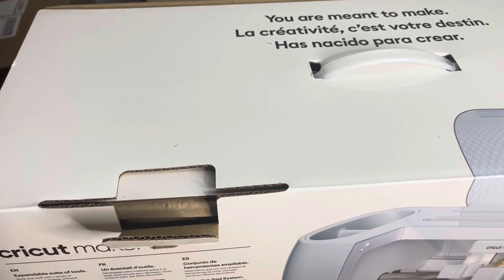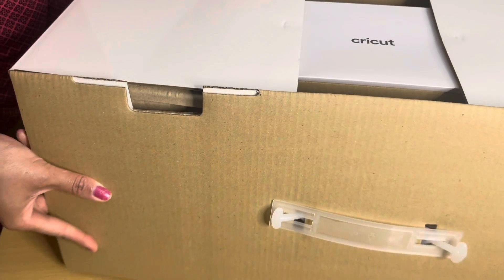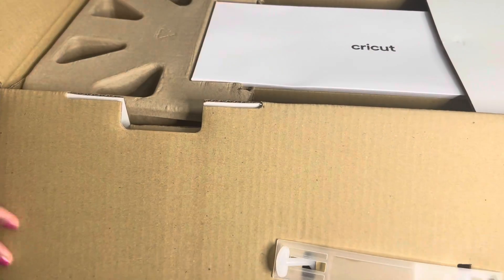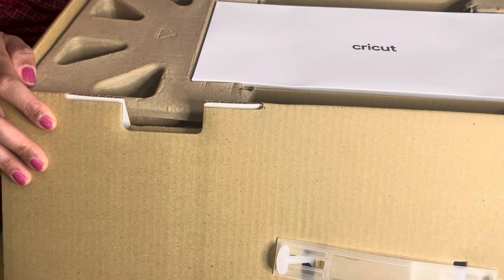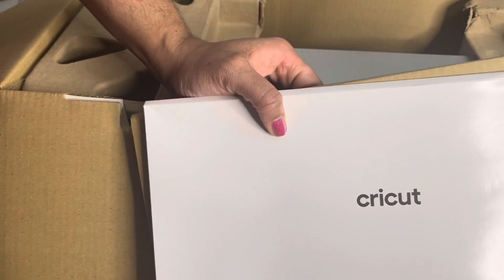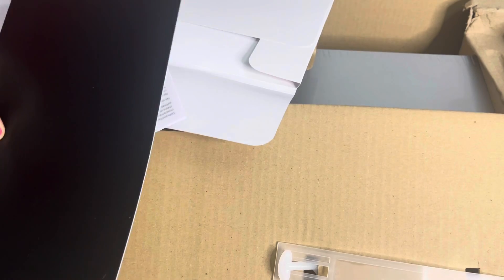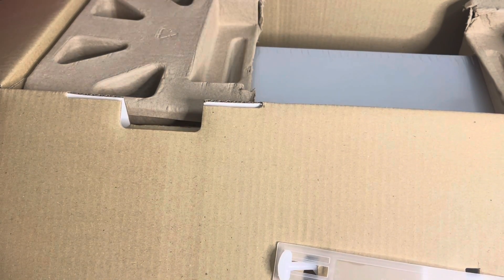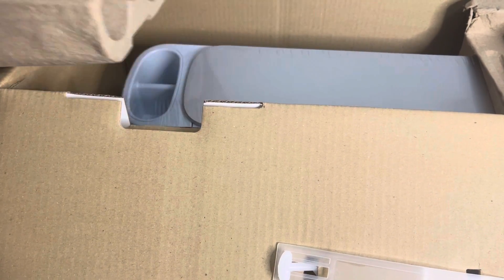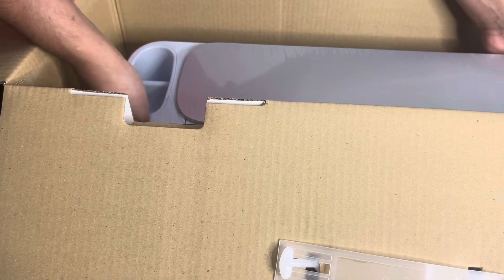Once you open up the box, there's a little package right there, and we're gonna lift that up. It says Cricut right there on it, so let's open this up. Inside there is a warranty and your very first sample piece of smart vinyl, which is pretty awesome — that's that black piece right there. Now, to be honest, this thing is very, very heavy, so I had to take my time.